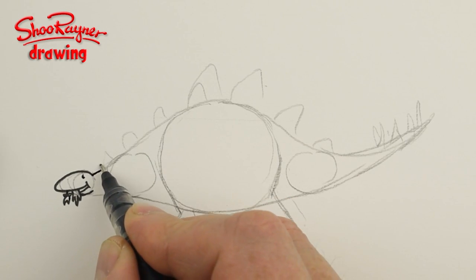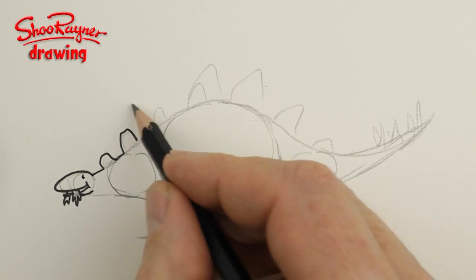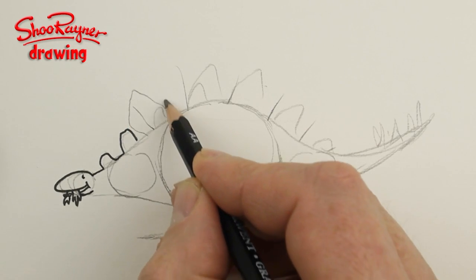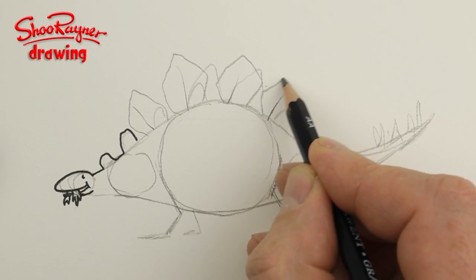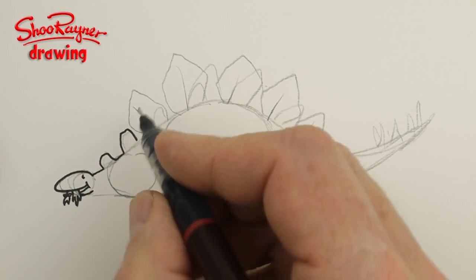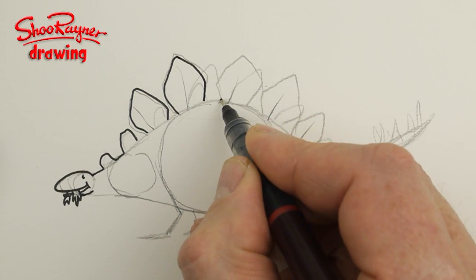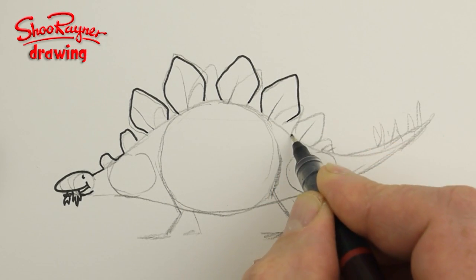What I'm going to do is draw these lines pointing out like that, and then you want these kind of leaf-shape things — they're very Stegosaurus-y kind of shapes, like that. We'll draw these in first before we draw the rest of the body.